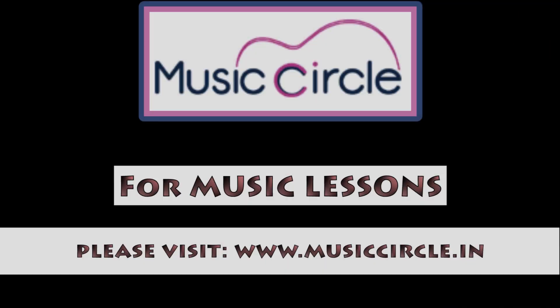So take care and I will see you soon. Don't forget to visit my website musiccircle.in and also check out my Facebook page and my Steemit account as well. Follow me at TamsGuitar on steemit.com. Anyway, I will see you soon. Take care. Practice hard. Bye-bye.